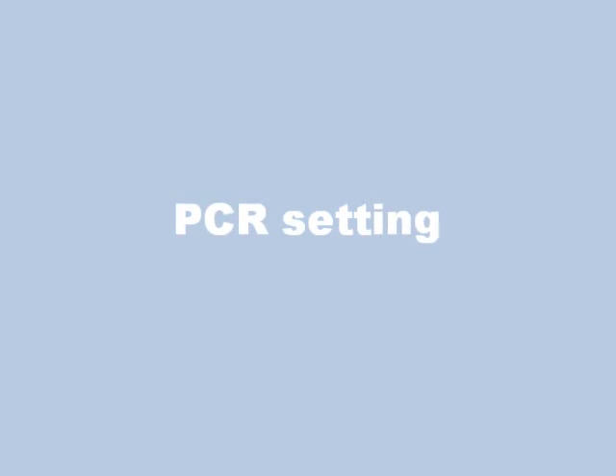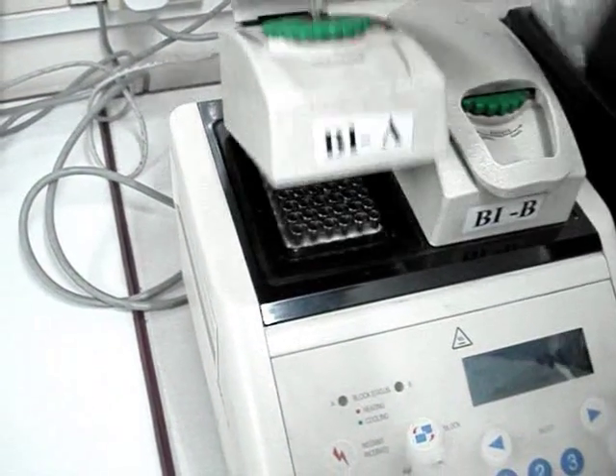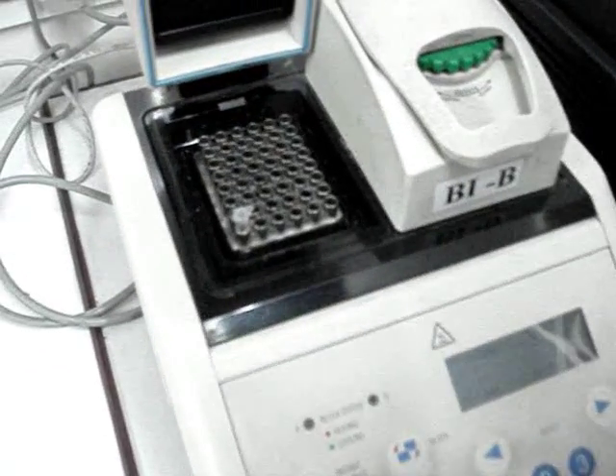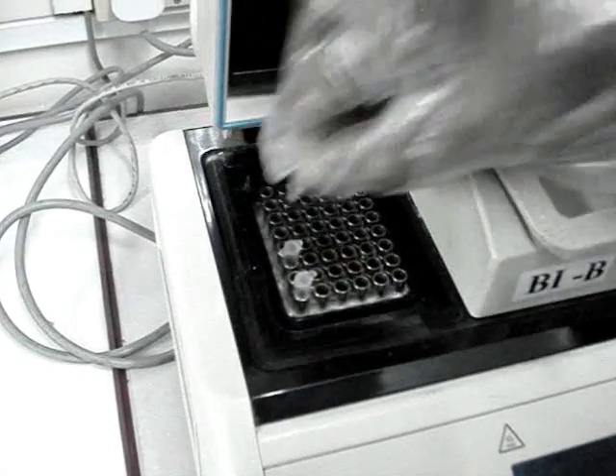These contents are mixed well and kept in a PCR machine. The PCR tubes are placed in the PCR machine and PCR conditions are set.